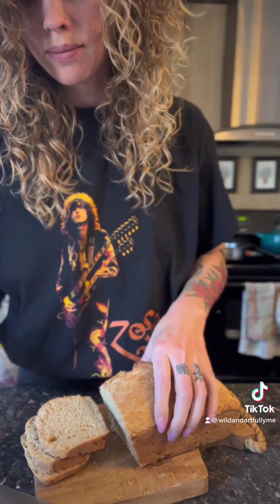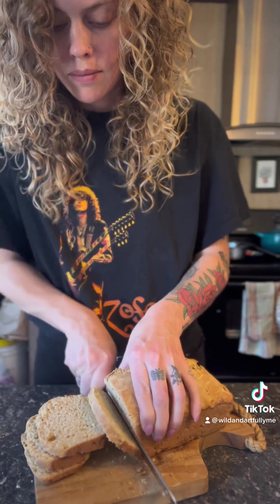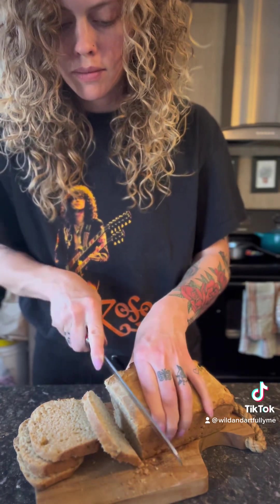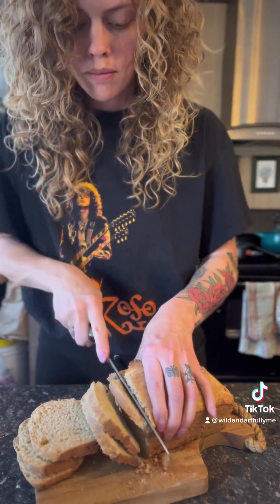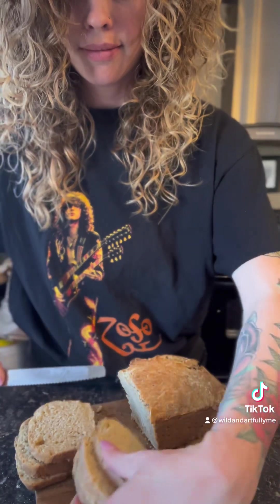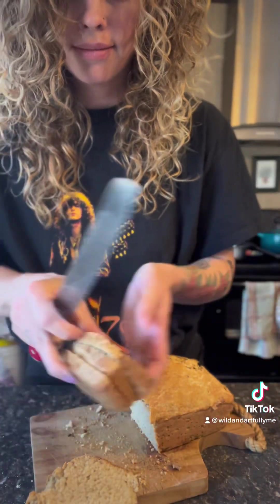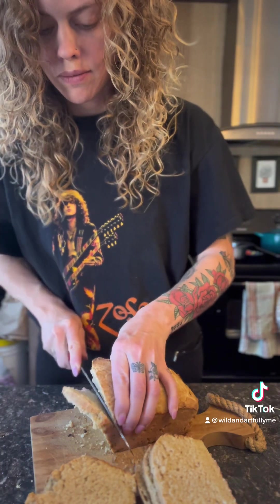As always, my following is small enough that I can actually get back to you, and I love hearing from you. So if you need help with this recipe or any other recipes in my book, please feel free to send me a DM or an email at wildandartfullyme at gmail.com.